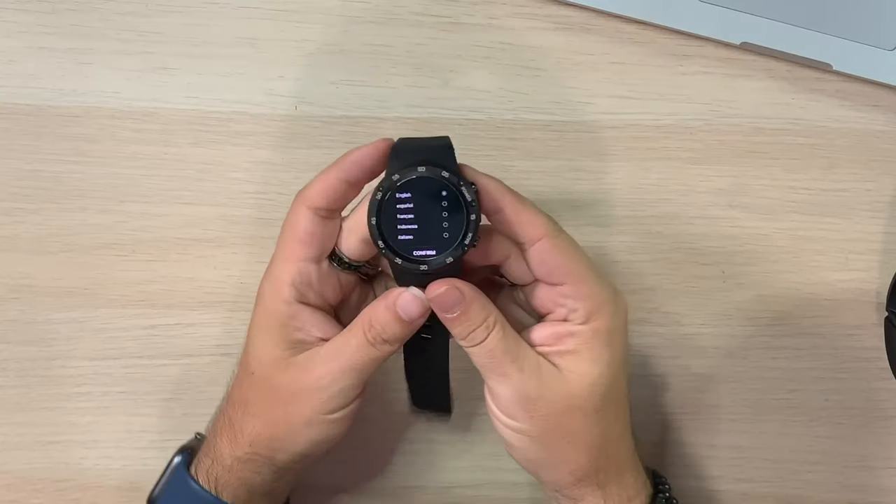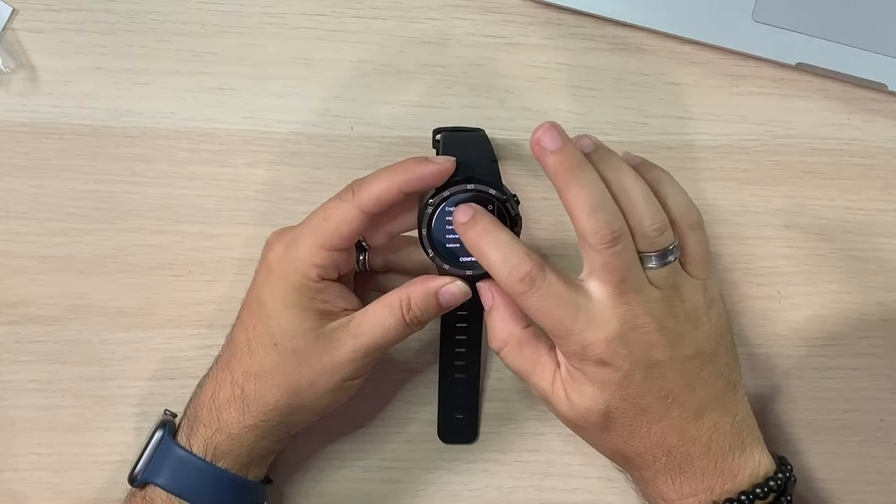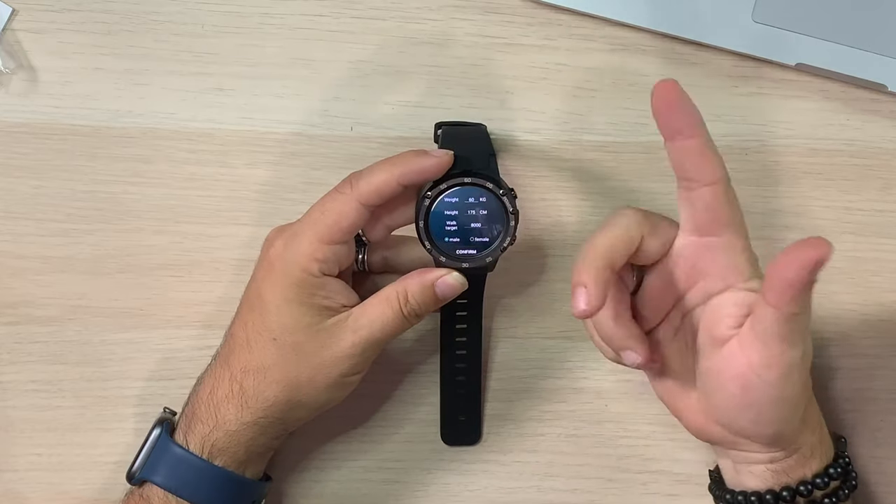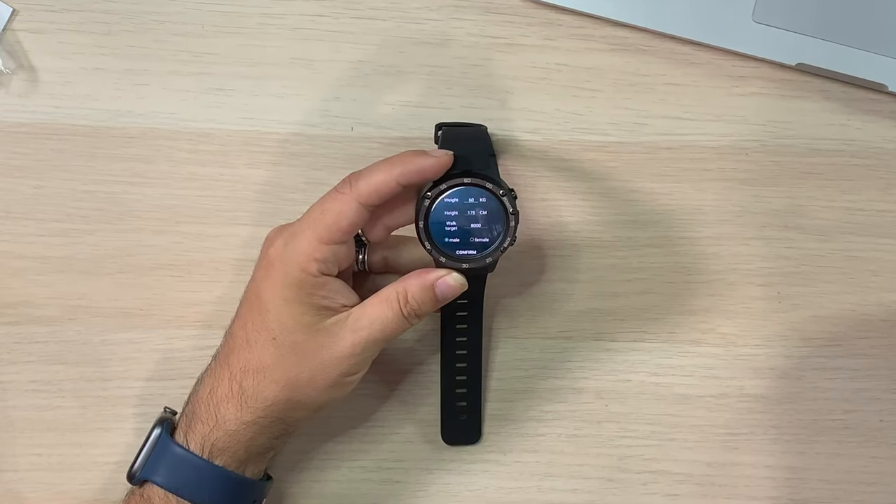This has had a chance to charge, so let's power it on. Right off the start we're just going to go through the setup — nice and simple. So we have our languages. Touchscreen seems to work really nice. Got a confirm button. This is where I can go in and get all my information.